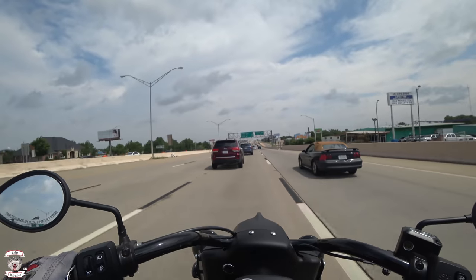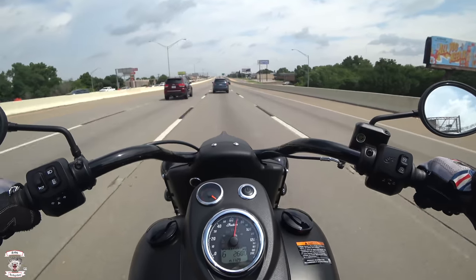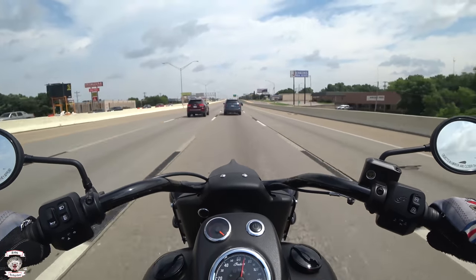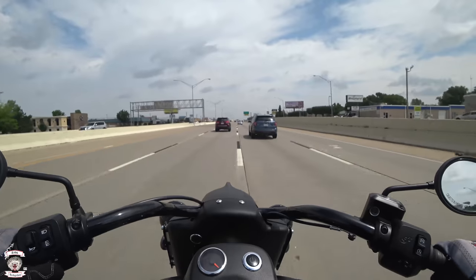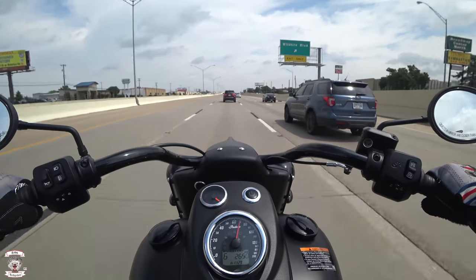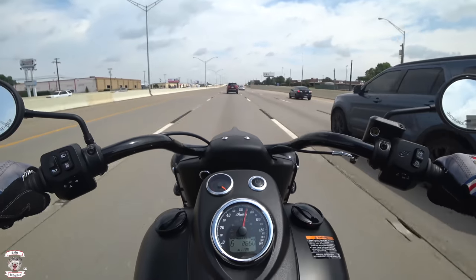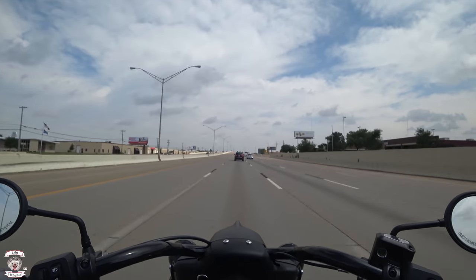Now we're in sixth gear, rolling in top. Right now we are at 70 miles an hour — 2,650 to 2,700 RPM somewhere in there, so you're not taxing the engine at all.